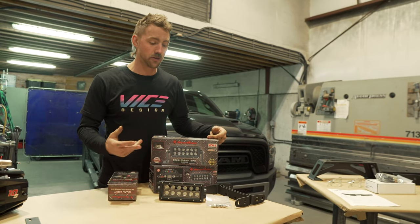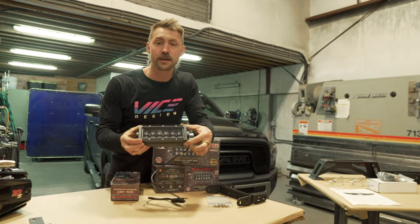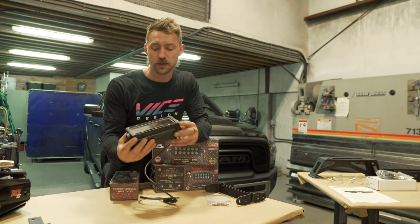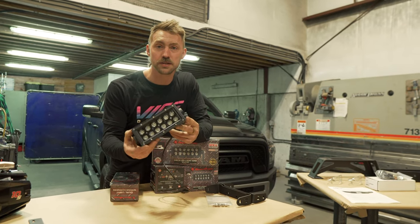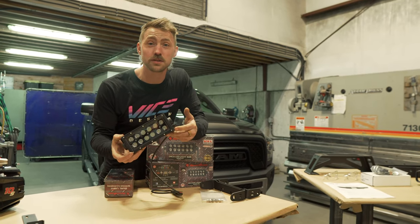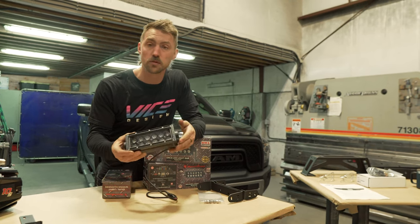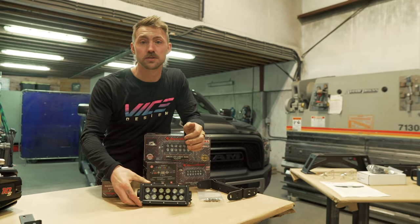Another optional accessory that we sell with this hidden winch mount kit is our dual lighting kit. These 6-inch light bars, which actually measure 8 inches, put out about 3,000 lumens each. They've got a nice black fascia in the back, a good waterproof rating, and they're pretty easy to install.